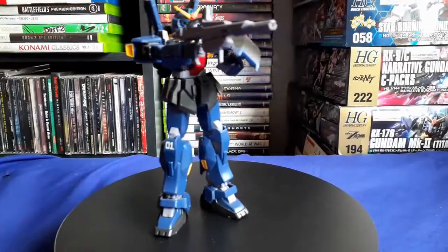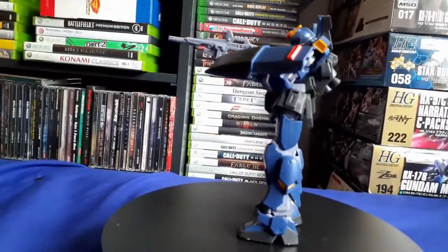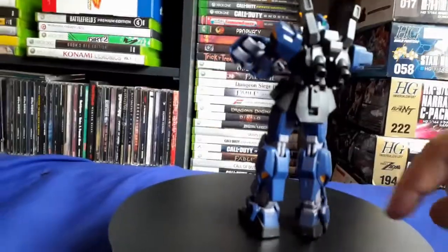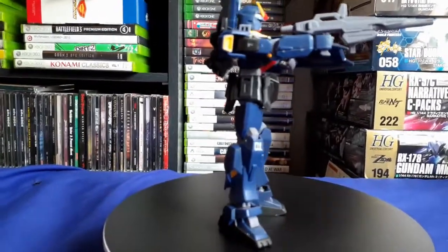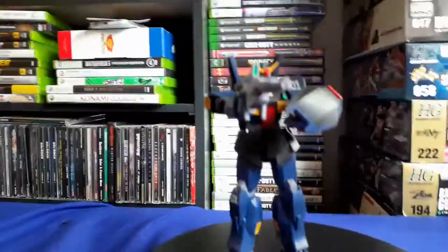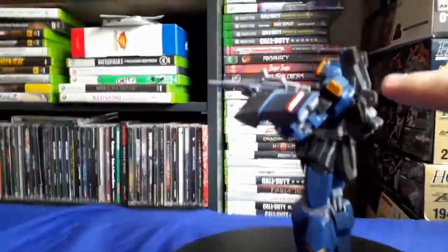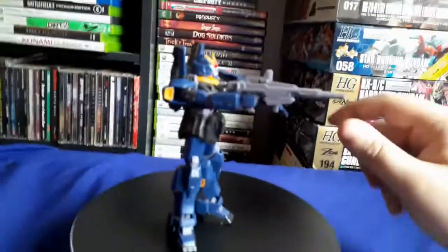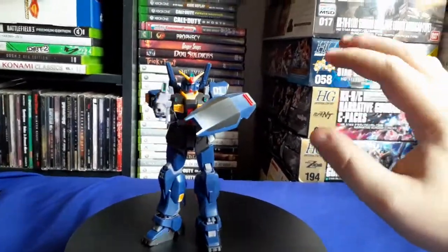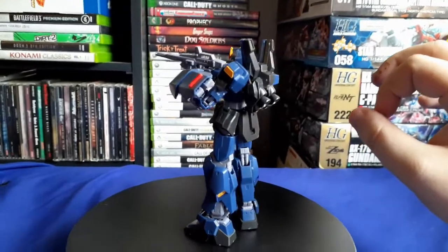Here's the kit itself. For a high grade, there's actually a pretty good amount of surface detailing. One of my favorite bits is on the backpack where the beam sabers are held — you can see these little detailed hose pieces. They're really small but have a lot of texture on them; you probably won't be able to see them in the video, but they look really good. Overall, the detailing is actually pretty good for a high grade, especially from 2015.